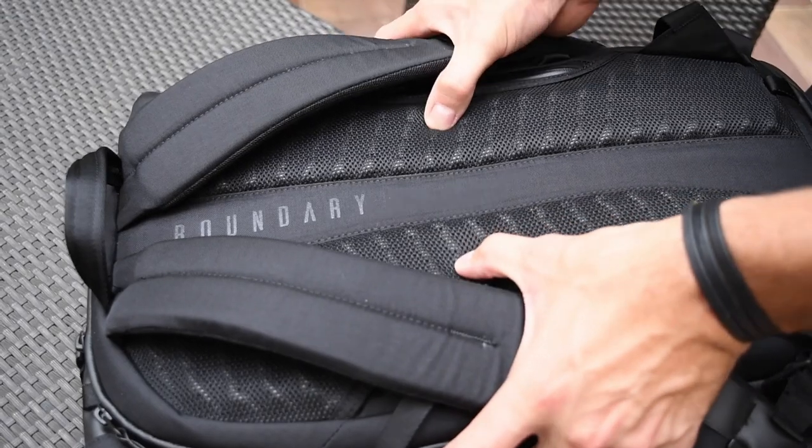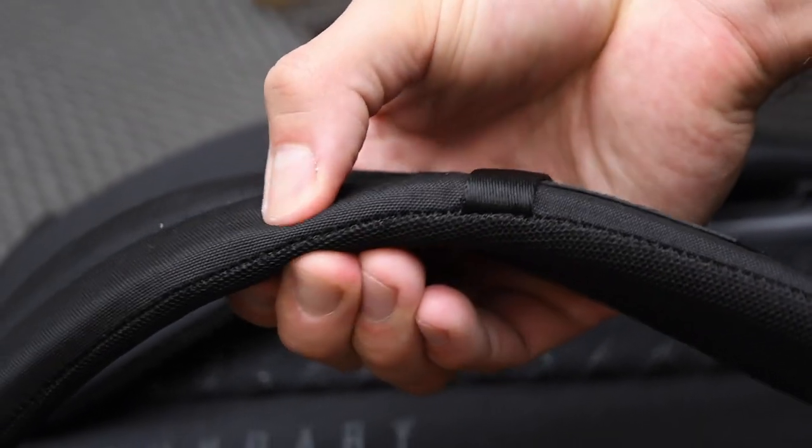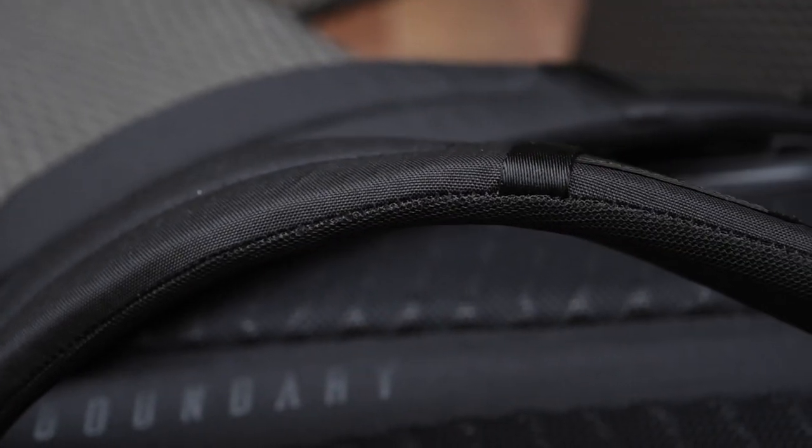The back pad is now perforated and fully molded LFT foam. We've also increased the thickness and the comfort of the shoulder strap. The overall harness of the new Errant is amazing.